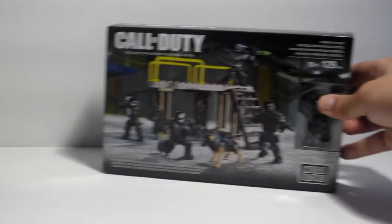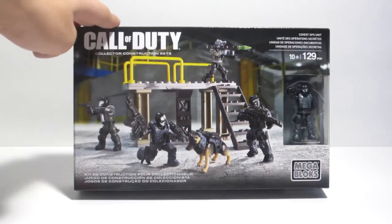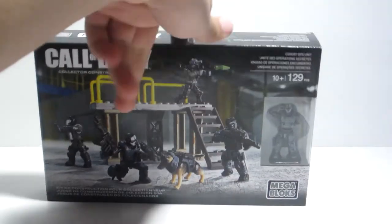What's up YouTube, Madrix here. Today I'm going to do a review of the 2015 Call of Duty Black Ops unit set number CNF-14. It has 129 pieces and is recommended for ages 10 and up. Here we've got the front of the box with a picture of the set and the little figure that comes included.